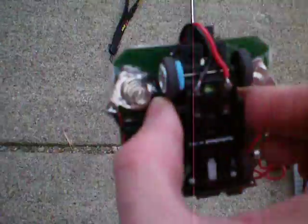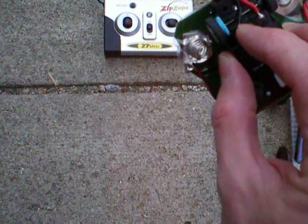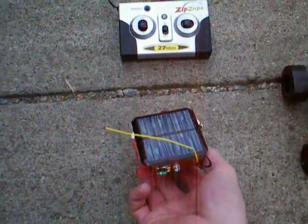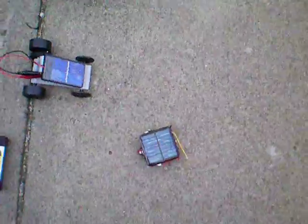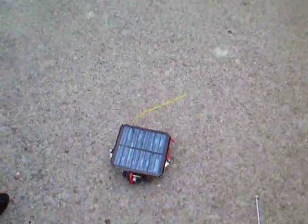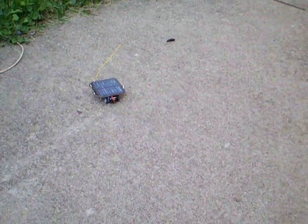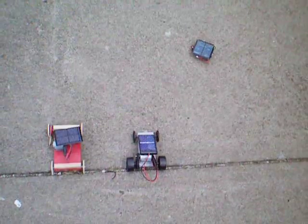If we look inside of the Zip Zap, that yellow in there is a capacitor that also happens to be 1.2 volts — it's 100 milliamp hours. This solar powered vehicle is charging and using energy similar to the other two. It's a fairly overcast day, so there's not quite enough power for direct drive.